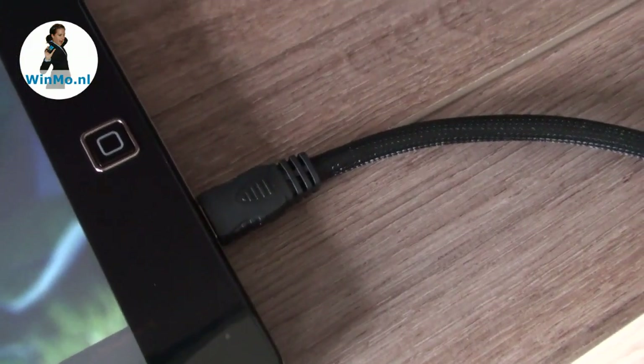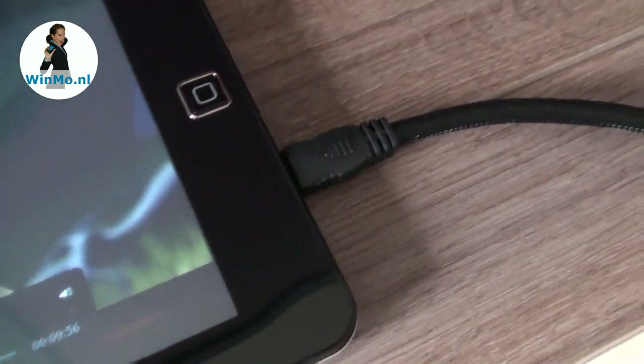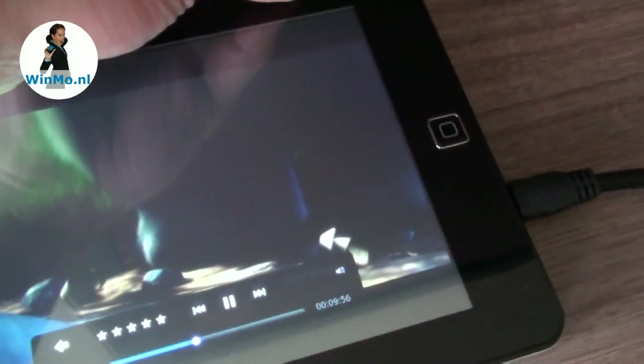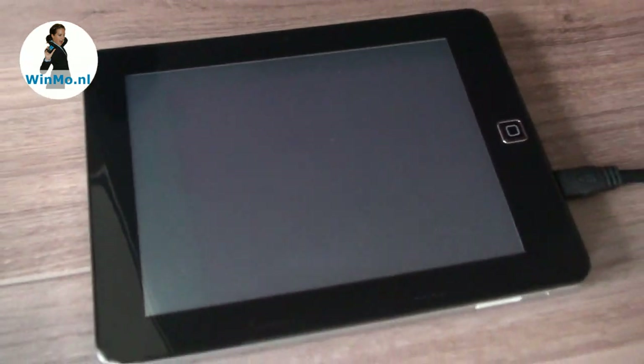Here you see the mini HDMI cable connected to the tablet, going to the TV. When playing a movie on the tablet, you press the menu key on top and the tablet display goes down, then it instantly switches playback to the TV.